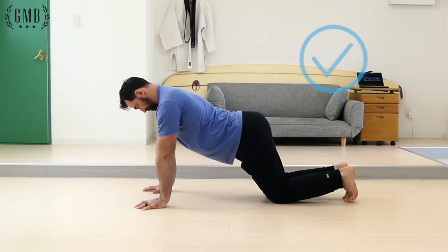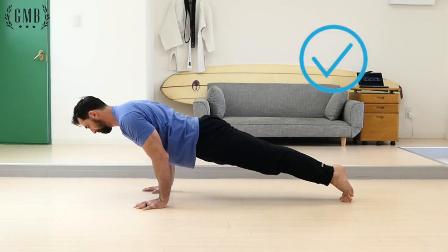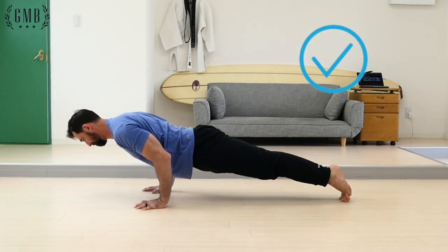With fingers facing forward, rotate your elbow pits so that they are also facing forward. While squeezing your body, bend your elbows so that they brush the sides of your body as you lower yourself. Make sure to pause at the bottom before returning to the top position.